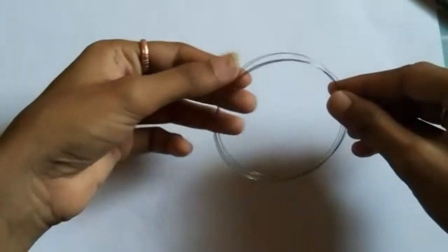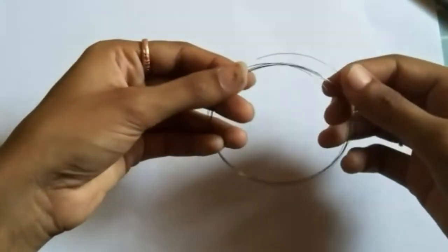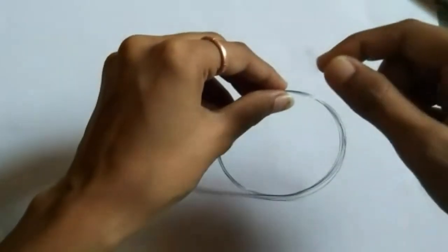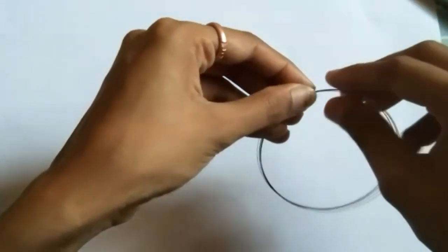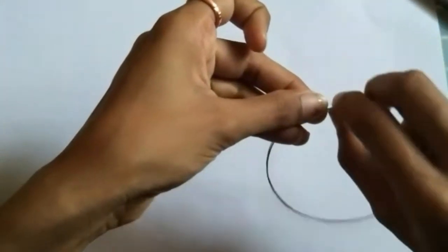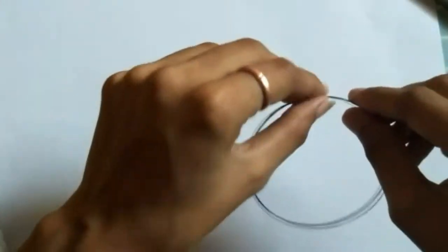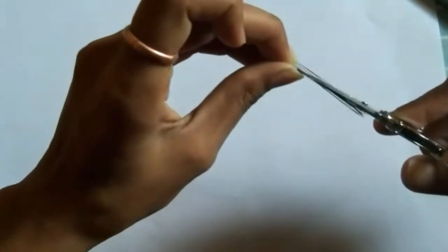First, we have to take a guitar string. Just see where the ends of those strings are. Take those ends and stick them with a sticky tape. Just stick it really well — it should not come out of that tape. Make sure that the string is stuck really well.